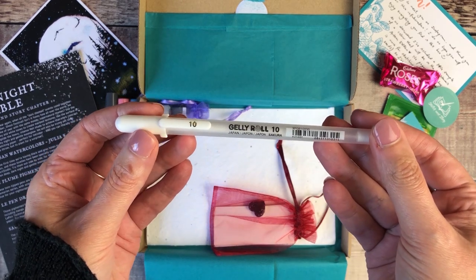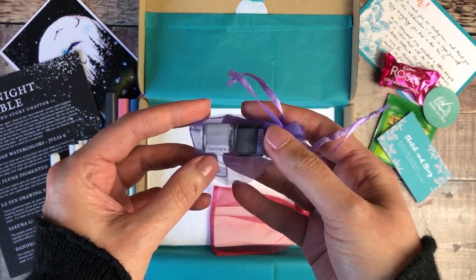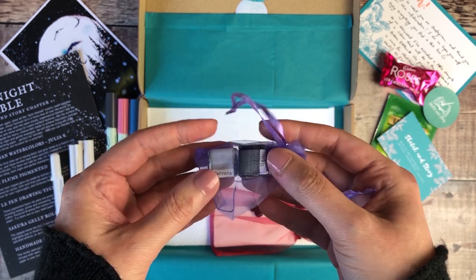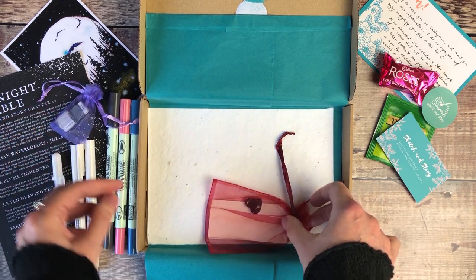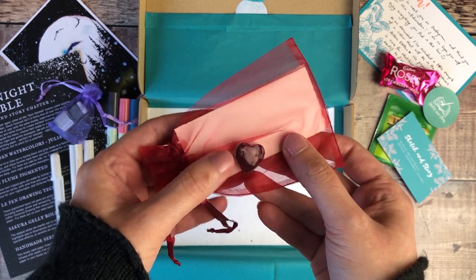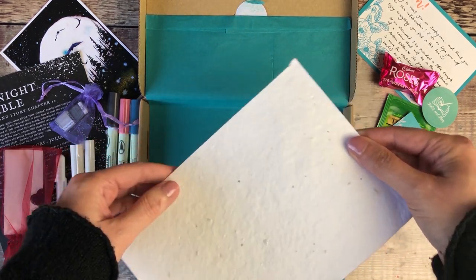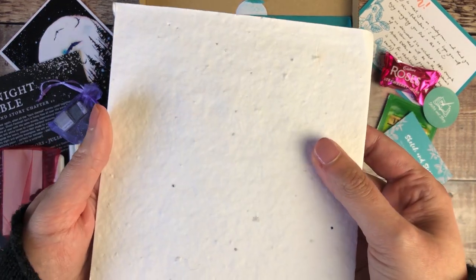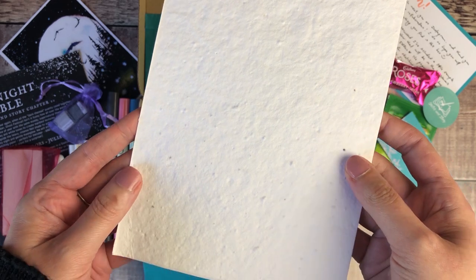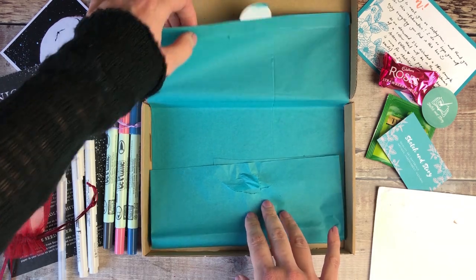There's also a Sakura Gelly Roll pen in white, and these are the two paints that were included in the September subscription box. I'll be swatching those out, and Natalie also very kindly included a taster of a beautiful paint that's going to be included in the Christmas special edition subscription box. There's also this handmade seed paper which comes from Bangalore in India — you can use it for sketching and you can also plant it in the garden, which I thought was a really lovely touch.